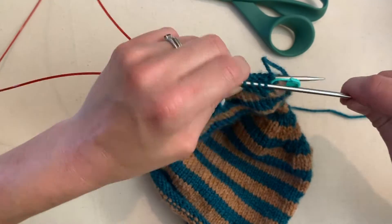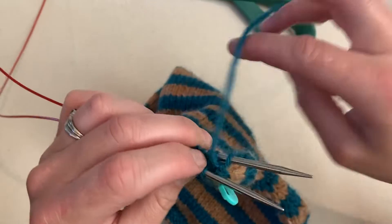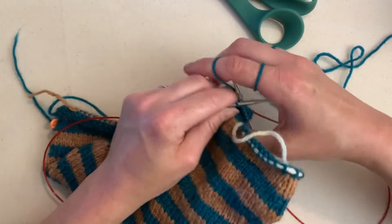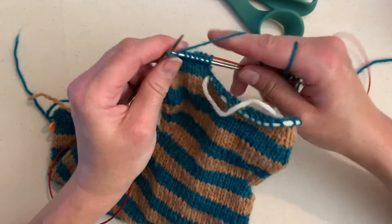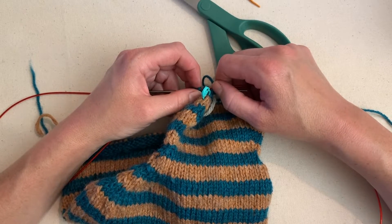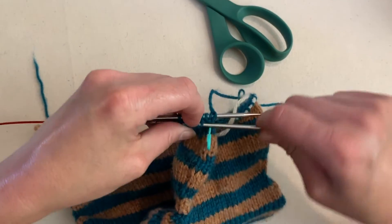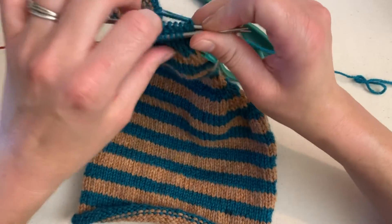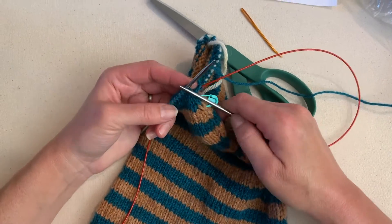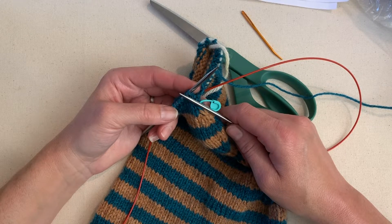So now we are back at the beginning of our round and it looks like we have some decreases: slip, slip, knit; knit two together. We know how to take care of that. So we're going to start off with a slip, slip, knit, and then knit three, and then knit two together, and then slip, slip, knit, and then knit three, and then knit two together.